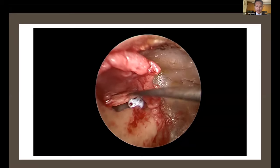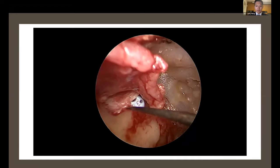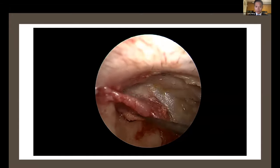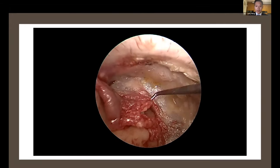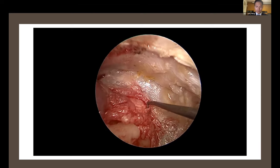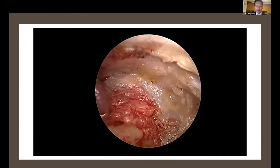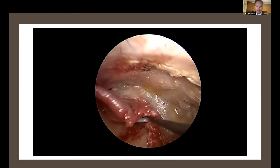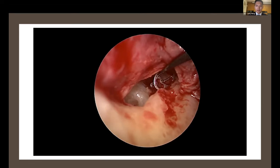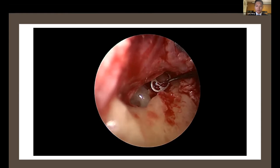This is the dummy prosthesis I mentioned before — you can cut one and measure whether it is in a good position. We then return the flap to cover the graft and ask the patient whether they perceive good sound transmission through this prosthesis. If the dummy prosthesis shows a very promising result, we remove it and then insert the real prosthesis made of titanium. Afterwards, we return the flap and the operation is finished.